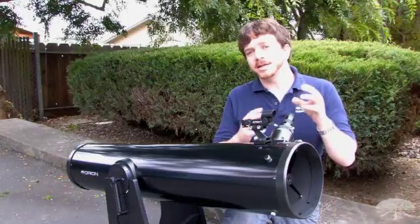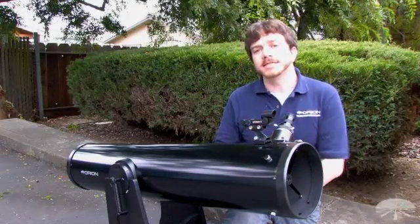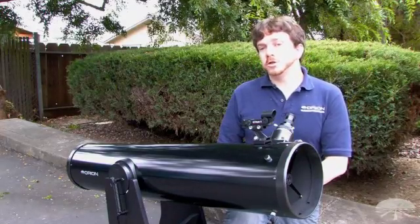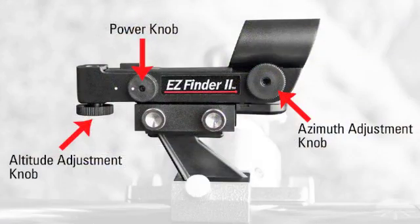In order to make the red dot overlap exactly on the same target object that the telescope eyepiece is centered on, you'll need to adjust two positioning knobs: the azimuth knob, which makes position adjustments on the Easy Finder in the left and right orientation, and the altitude knob, which makes position adjustments in the up and down orientation.